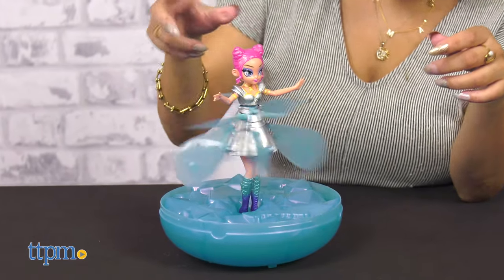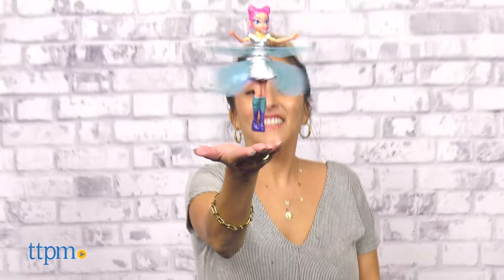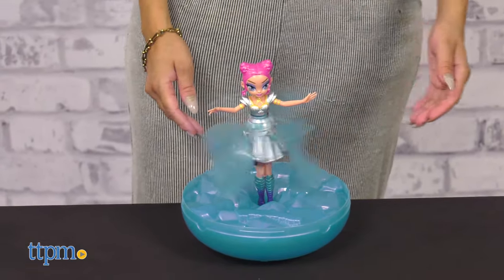The LED lights on her skirt pulse and her wings will begin to flutter and spin. Let her go and she'll magically fly. Use your hands to guide her — she senses if your hands are high or low. As your Starlight Idol Pixie hovers above your hands, her dress shimmers and her glittery wings sparkle as she flies.